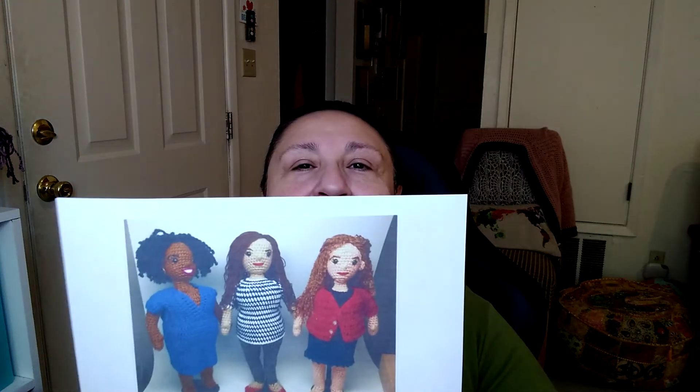There are three different body types and different clothes options. It's a 29-page pattern and I'm really excited about it — this is going to teach me how to make little fat bodies.